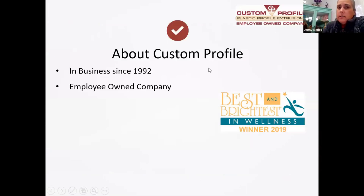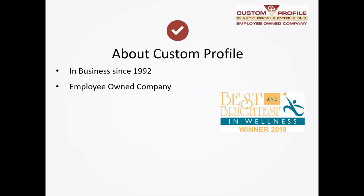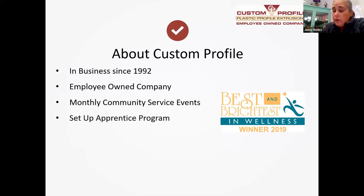A little bit about us: at Custom Profile, we have been in business since 1992. We are employee-owned, which is pretty exciting — we became employee-owned last year, which means all of our employees have a share in the company, and we're all very excited for the growth of Custom Profile. We do monthly community service events to give back to the community — we've helped the Kent County Sheriff's Department, raised money for bulletproof vests for the canines, done work for the Children's Advocacy Center, and a lot of different kids' food basket programs.